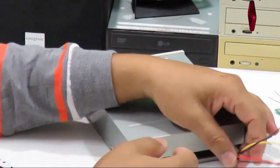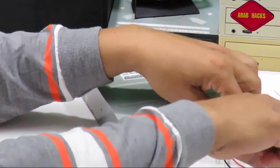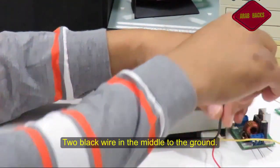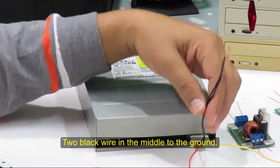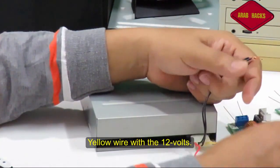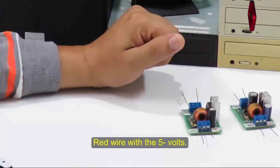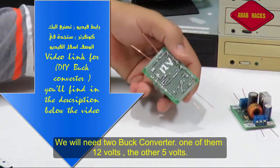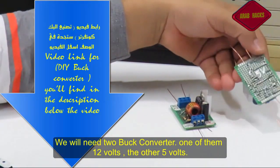هلاحظ إن أنا عندي أربع ألوان: اتنين أسود في النص، وواحد أصفر، وواحد أحمر. اللي اتنين أسود ده يمثل الأرض، الأصفر يمثل 12 فولت، الأحمر يمثل 5 فولت. هنحتاج اتنين باك كونفيرتر: واحد فيهم 12 فولت وواحد فيهم 5 فولت.